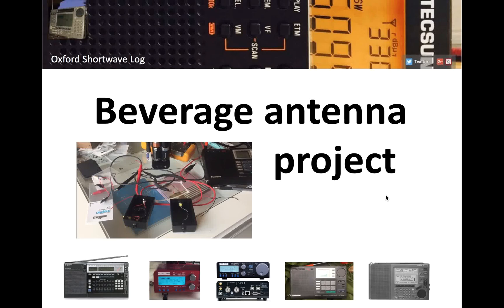Hi there. As some of you might know, I've had a beverage antenna project running for several weeks now, sort of behind schedule because I've decided to build all of the components myself. For example, I've had to build two transformers — one for 75 ohm impedance for my Sony ICF 2001D, and another at 50 ohms for the ELAD FDM Duo.